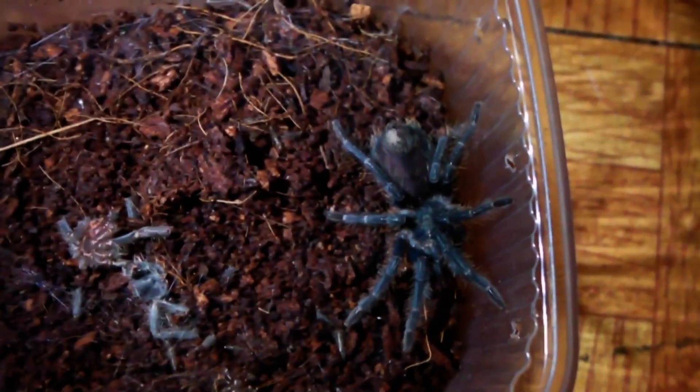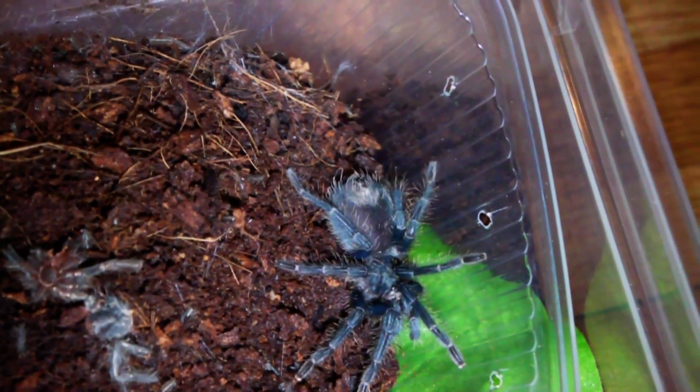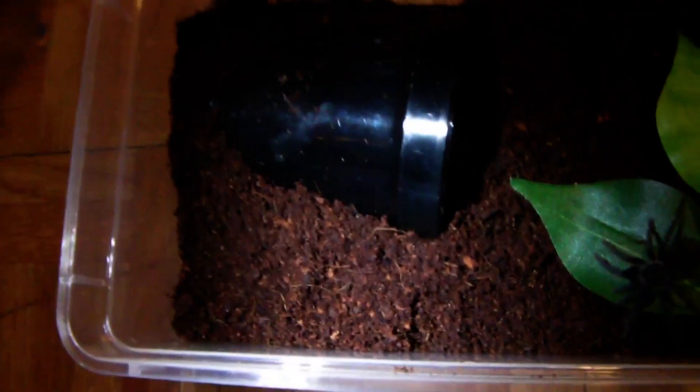The enclosures are ready and the first one I'm going to transfer is this Pecan Serdes, the Haitian Brown. Wasn't too bad. Definitely got plenty of space in there and it should be a while before it needs upgrading.